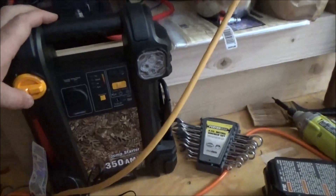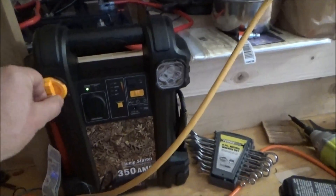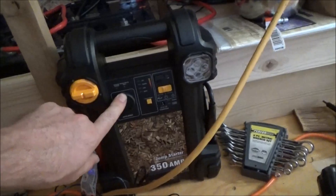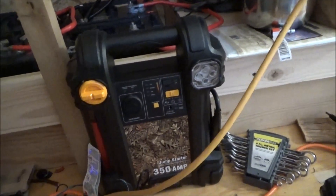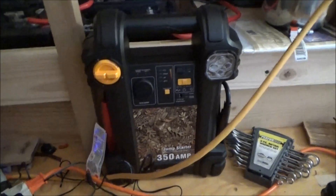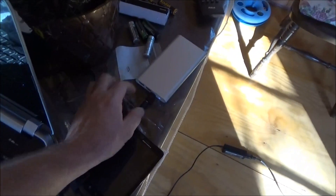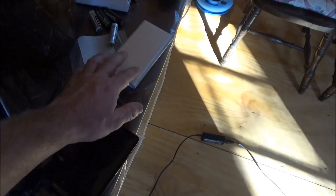I've got an extra cigarette lighter socket, a USB port, and a flashlight. I keep that around for topping off cell phones and small battery packs and devices. I've got the laptop plug running over here, and from there I'm charging up another battery pack off the laptop via USB.